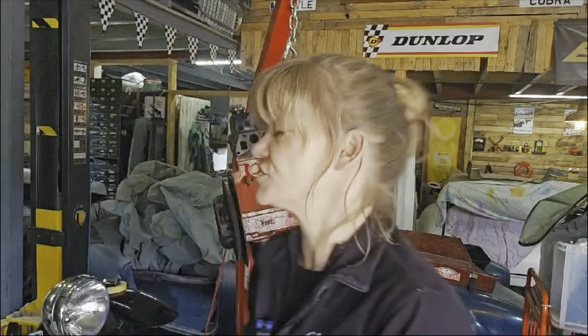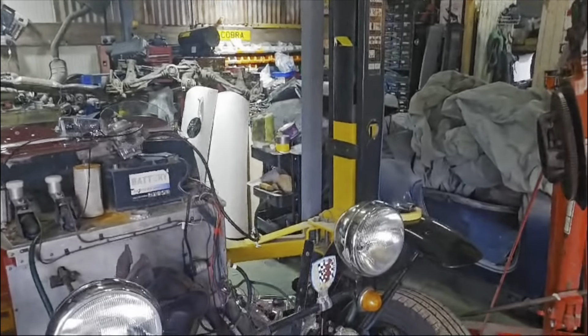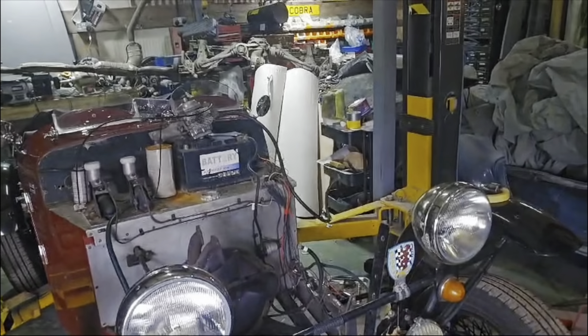We've had to take the engine out, which is not a bad thing. Here she is — standard Triumph Herald engine, 1.3, nothing special apart from the extra oil which is a freebie. As it transpires, we're so used to working on Z3s and newer BMWs that I always panic about taking the engine out because of all the ECUs and everything that comes out with it. However, it was a piece of piss. Our little 1.3 Herald engine is out.